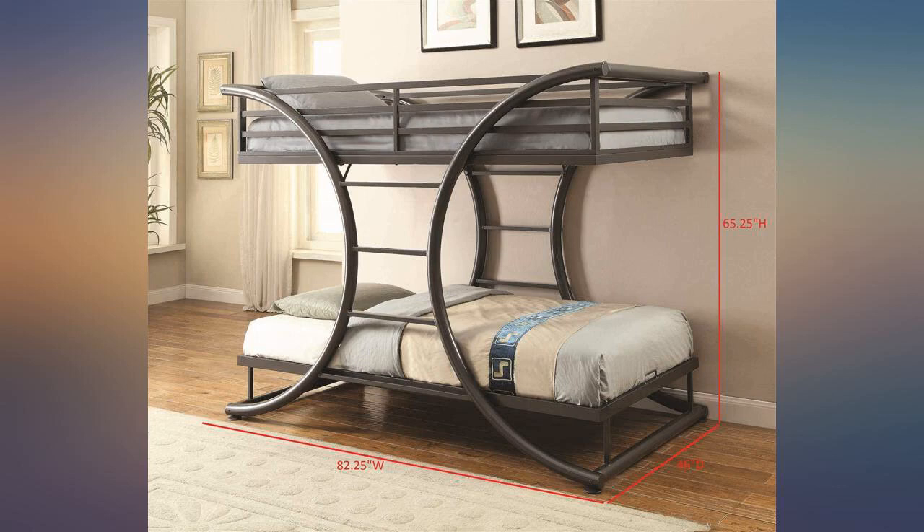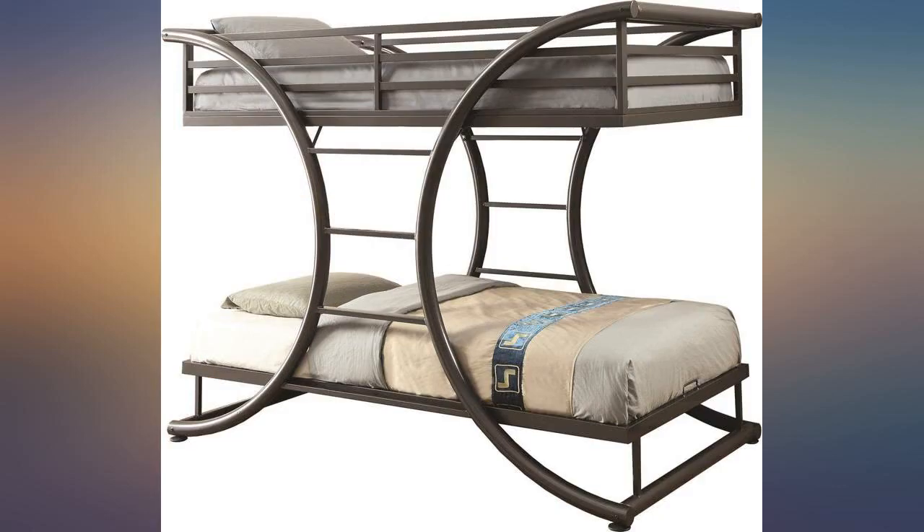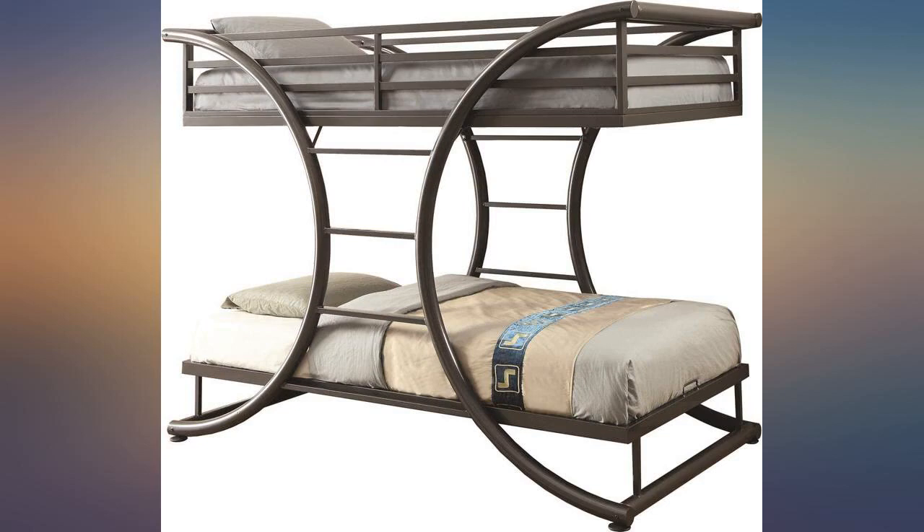However, once it's set up, it's very sturdy and looks great. I was concerned that it would be creaky being a metal frame, but so far there isn't any creaking when my boys climb up and down. I love how modern it looks.